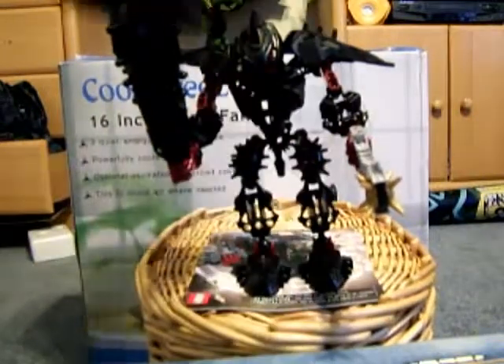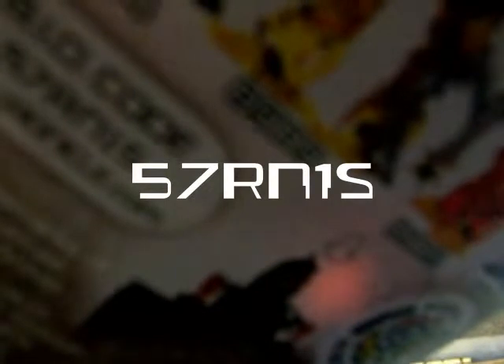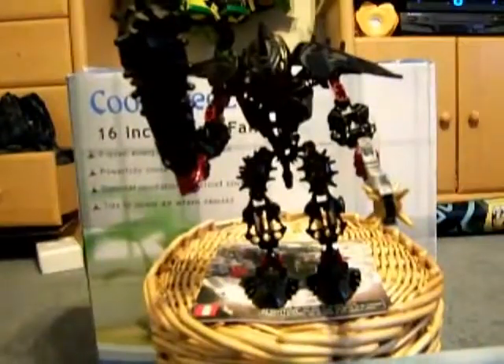First, let's see what the biocode is. Here's the biocode right here. Like I said, my Bionicle Stars Paraka reviewer — Nectin is his real name, which I didn't mention. Anyway, I can't focus the camera. So, the biocode, as you can see on the back of the canister, it's 57RN1S. I recommend writing this down. I'll repeat it: 57RN1S. I mention the biocode in just about every single review.